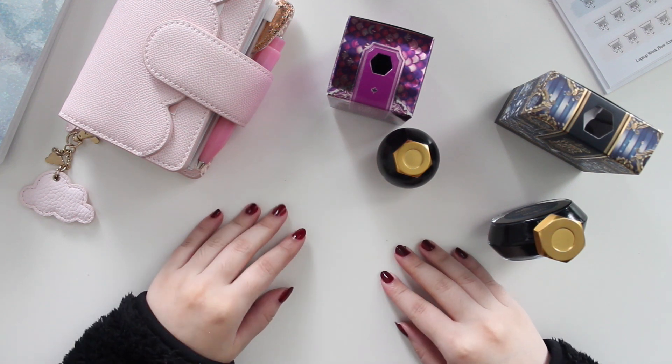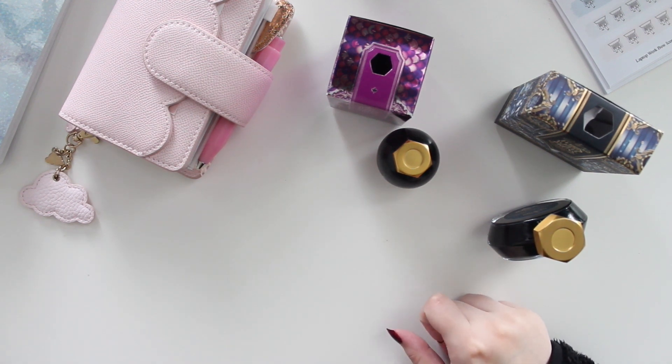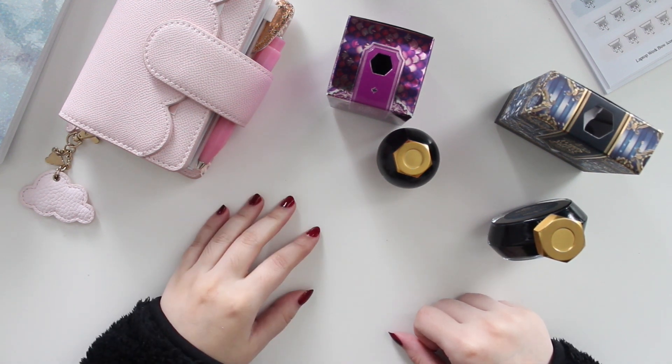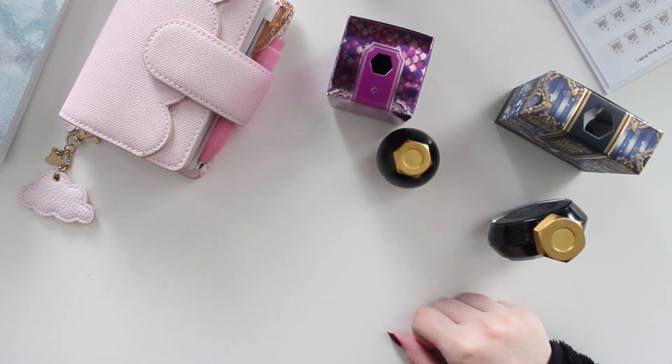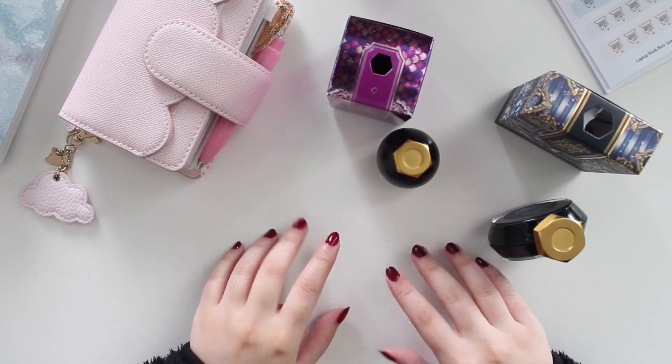Hey guys, welcome back to my channel! If you're new here, my name is Ana Jolene and I'm the author of the Glory MC series, the Moonrise Beach series, and the new Heartbreaker series.